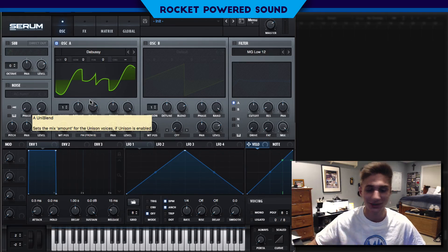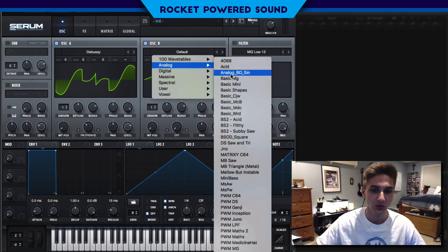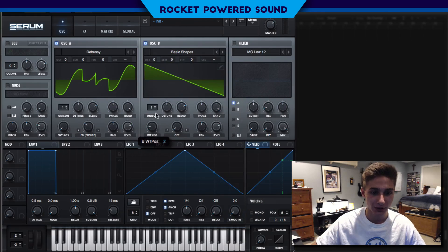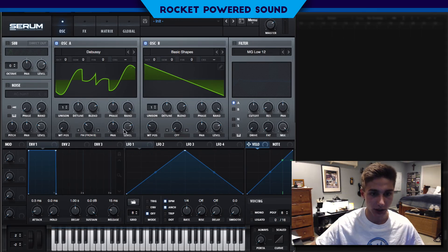Oscillator B is not turned on, so let's turn on oscillator B. We're gonna head over to our basic shape selection and turn it to our sawtooth waveform. Since we are going to be running all of the sound through oscillator A, we don't really have a reason to have the level on for oscillator B, because it just causes interference. So we're just going to turn up the FM.